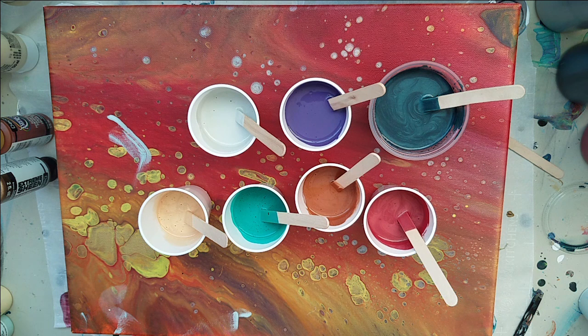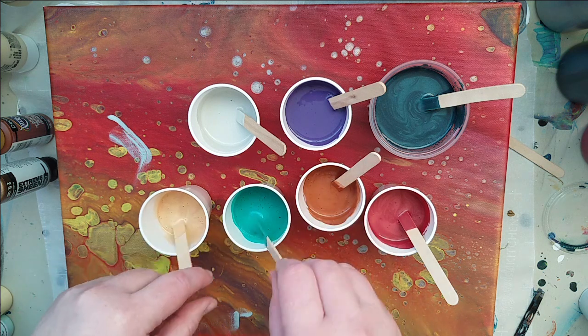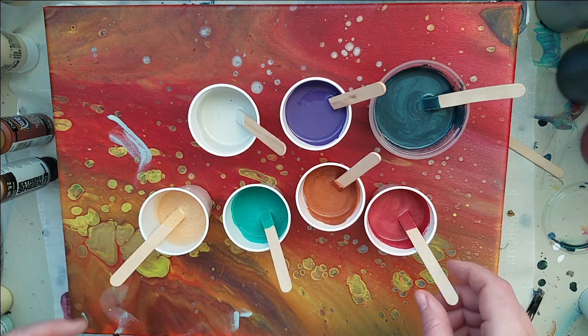Today we're reusing another canvas again and it is a 16 by 12, so just a little bit of this edge is not in the screen. This color palette is wacky.